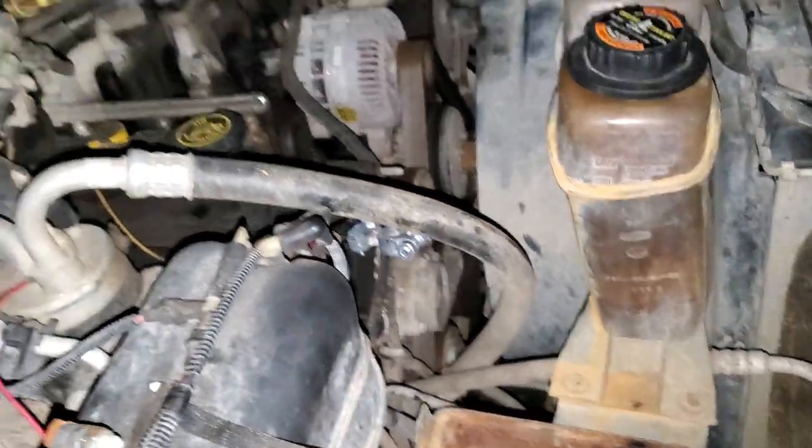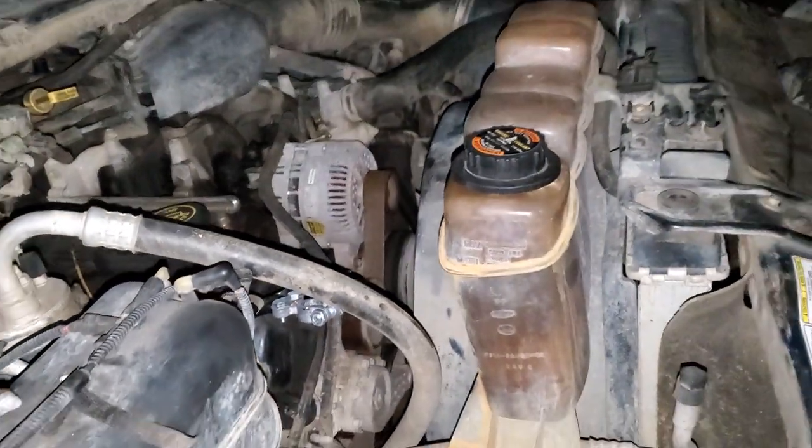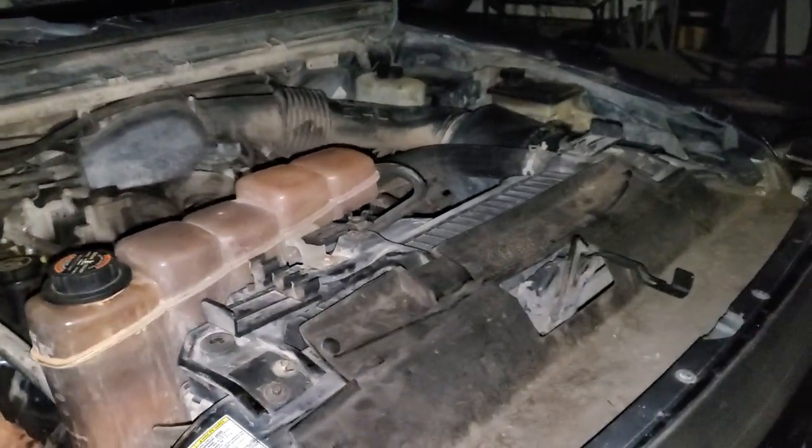Yeah, I hope this was helpful. Let me know if you guys have any questions or, more importantly, any tips about troubleshooting the AC or the blower motor on your F-350.